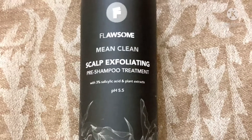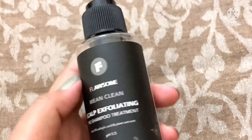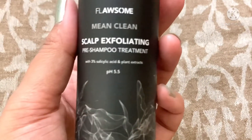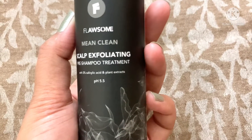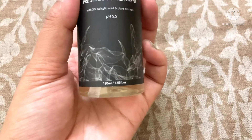Hi everyone, welcome back to my channel. I'm Ekta and I hope you all are doing really well. Today's video is going to be a product review and today's product is Flossom Mean Clean Scalp Exfoliating Pre-Shampoo Treatment with pH 5.5. I recently purchased this product and I am ready with my review.